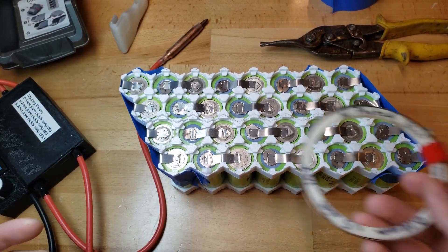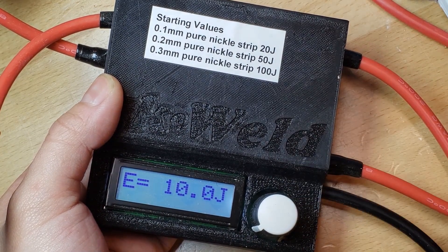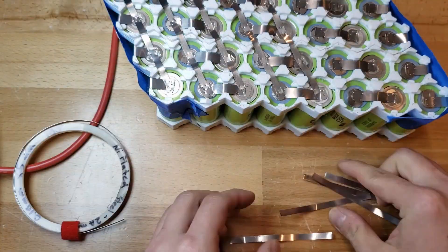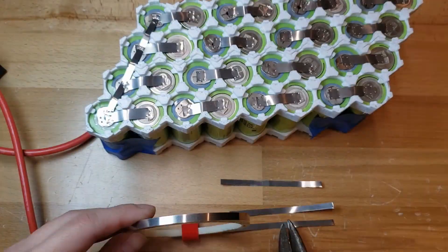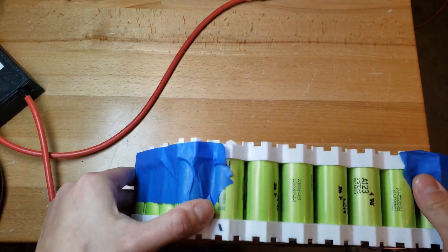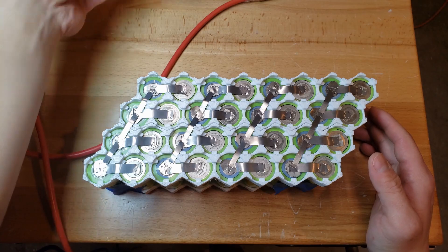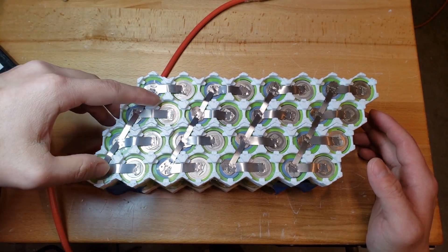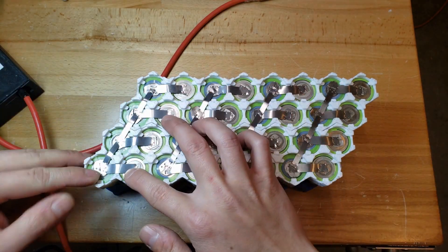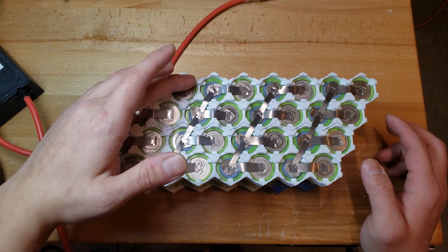Now it's time to do the parallel connections with the nickel plated steel. The parallel connections are all done. You might be wondering why there's less strips on this side — I realized I was running low on the nickel plated steel. You don't really need to have two parallel strips here because it's connected all together already through this one strip, and the parallel connections aren't really that important current-wise. So this should be just fine.